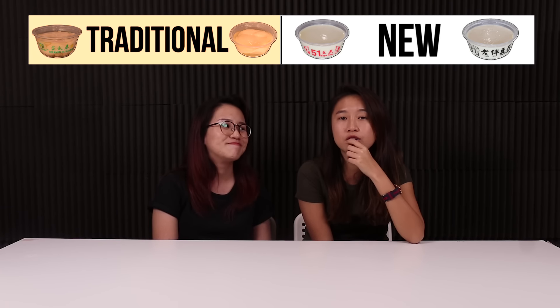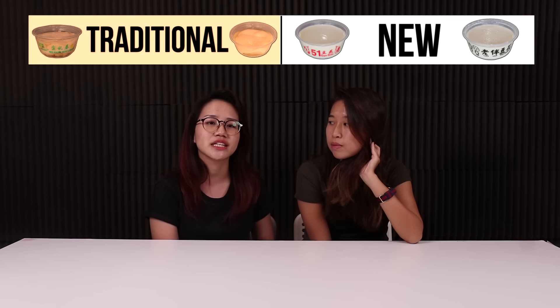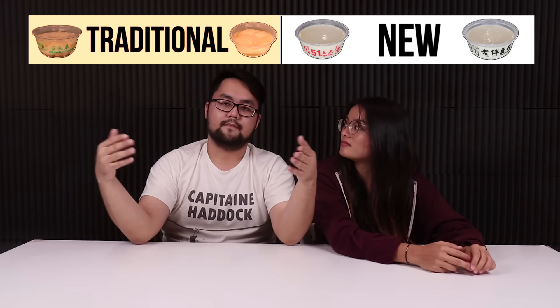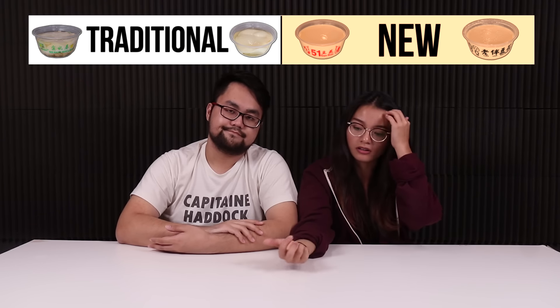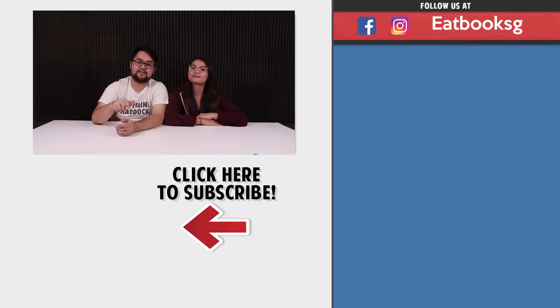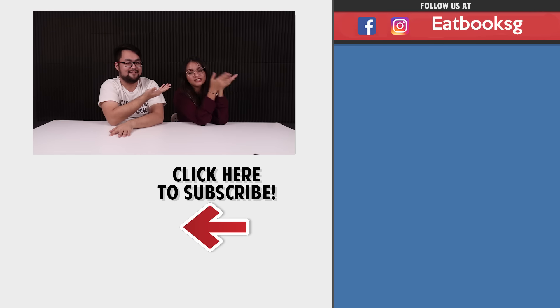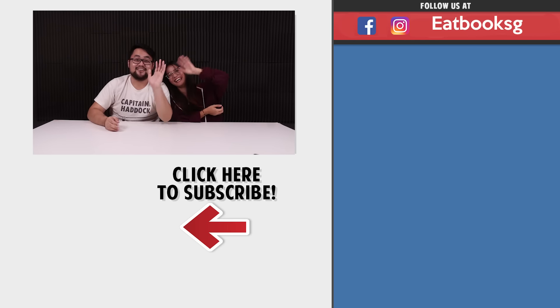Traditional! I prefer the traditional ones — a lot lighter, very simple ingredients. Traditional really has the texture I'm looking for personally. Just pandan, then sugar — as long as it's sweet enough, it's good. I love the new ones too because they taste more like a pudding. To each its own — if you like the sweeter ones, maybe the non-traditional ones are better for you. Thanks for watching another episode of Taste Testers! Check out more of our other videos, and don't forget to like, share, subscribe. And eat some tau hui! Okay, see you next time!